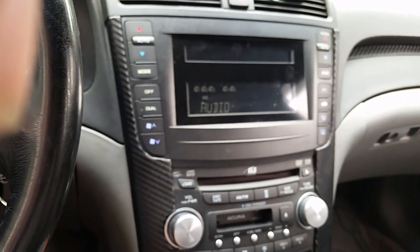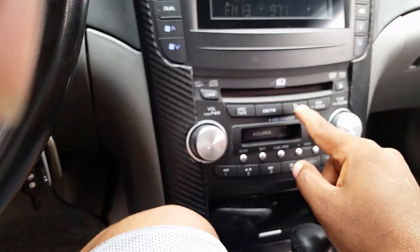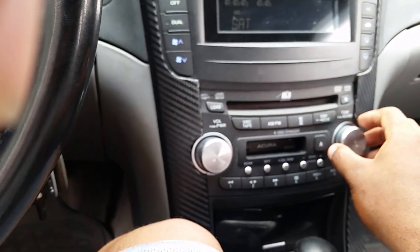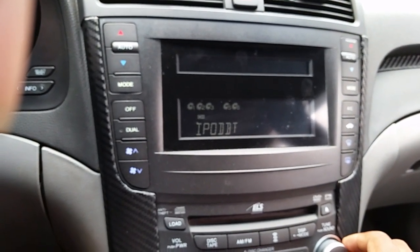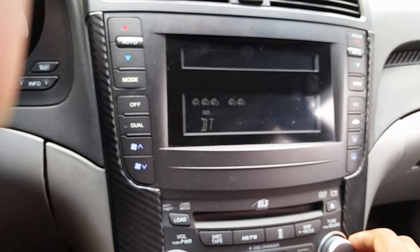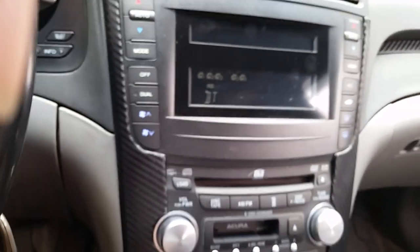If you guys have any questions feel free to ask. I'm going to show you how to go through the modes — back to the regular mode we got: Bluetooth, satellite, AUX 1, AUX 2, iPod USB, iPod Bluetooth, USB, and Bluetooth. If you guys have any questions, feel free to ask.